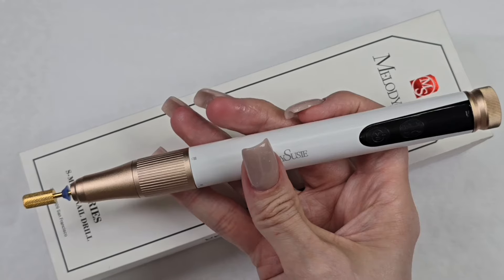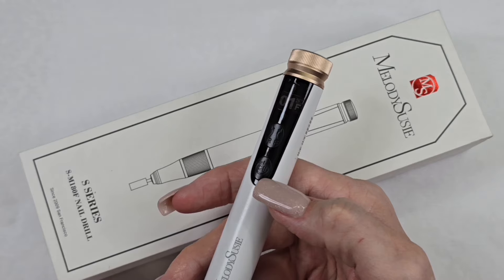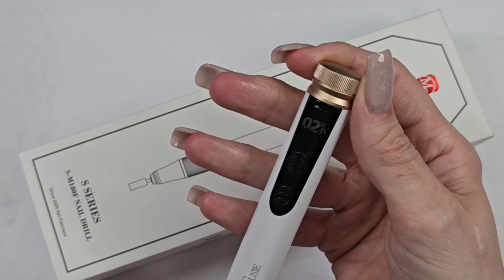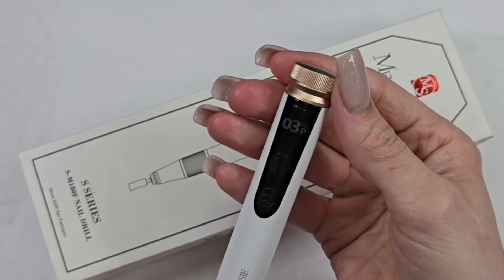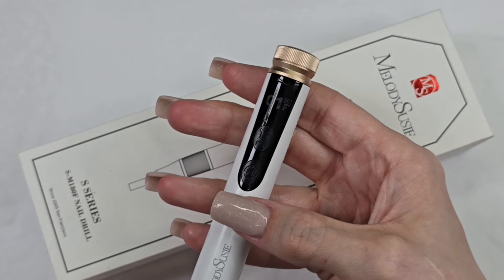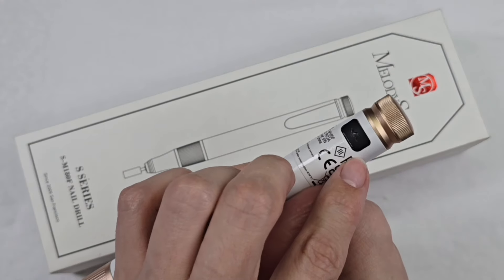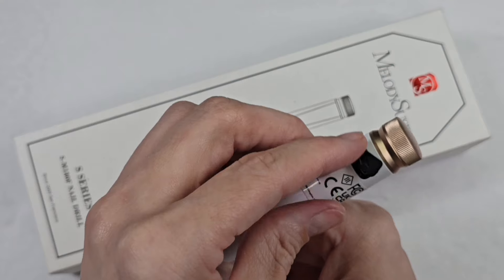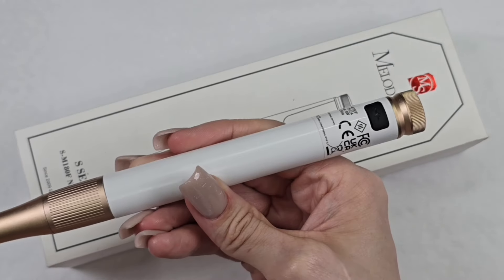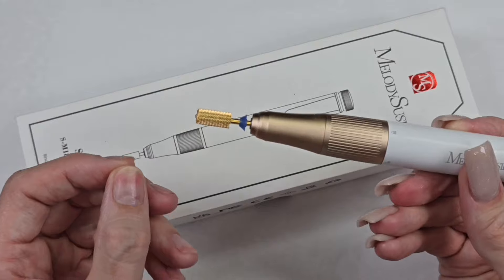Let me quickly go over the controls. Hold down the play button to turn it on; tap the play button to pause; use the knob to adjust levels; and the forward/reverse button is right there. To unpause, tap play again, and hold it down to turn off. The charging port is at the back — it's Type-C and should fit most chargers. Make sure you keep that port closed when not charging so dust doesn't get in, and always keep a bit or the placeholder bar in the chuck for the same reason.